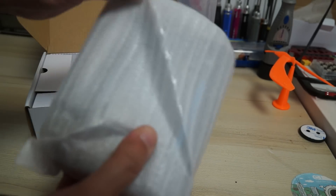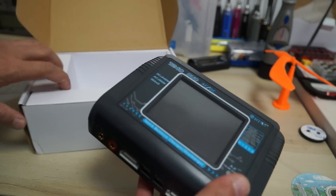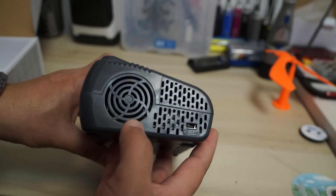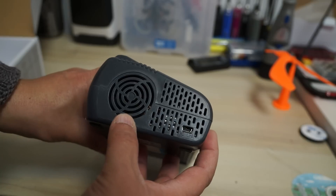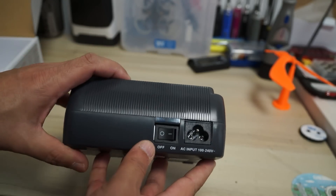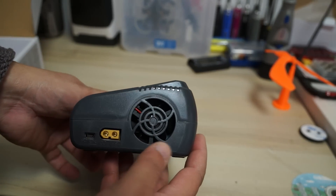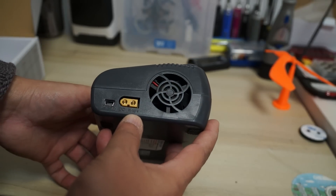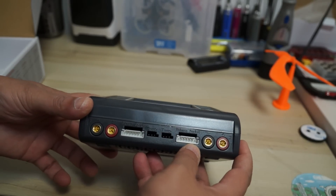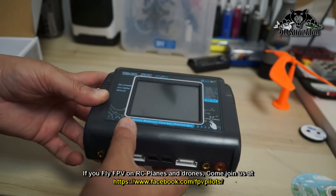One of the most interesting features on this charger is that you will not find any buttons on it. Check it out — this is the charger. Very nice and neat dual charger. We have vents on the sides, a PC link, and at the back we have the AC input 100 to 240 volt, an on/off switch, one fan, a DC input 11 to 18 volt, another PC link, temp ports, balance ports, and positive and negative power ports for batteries.